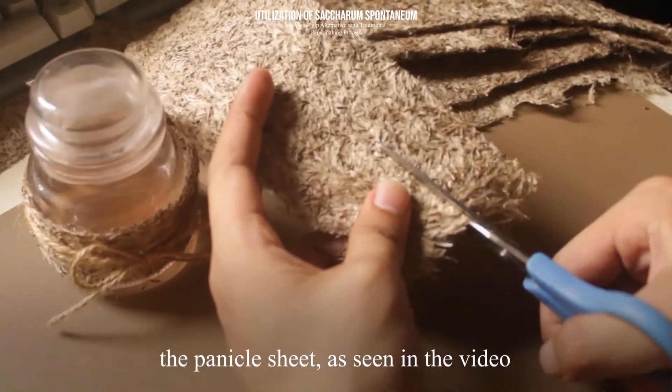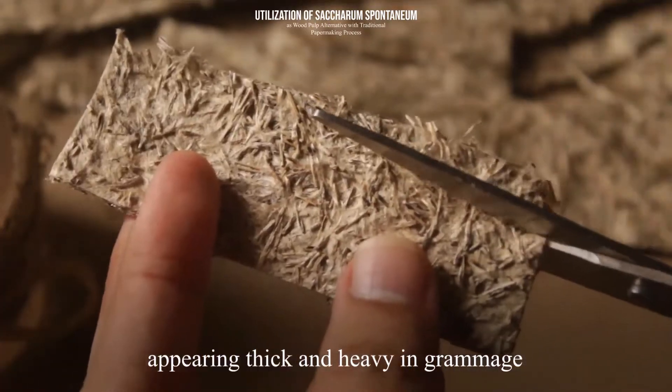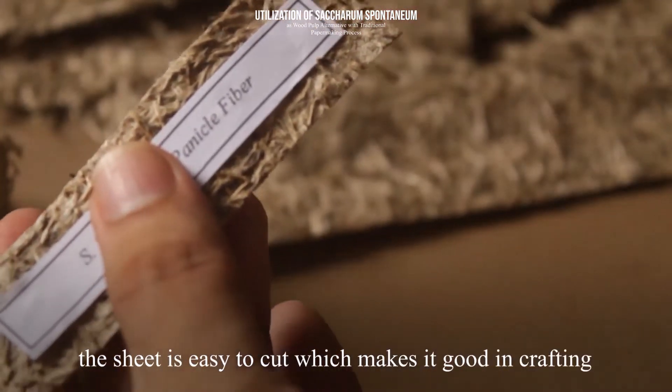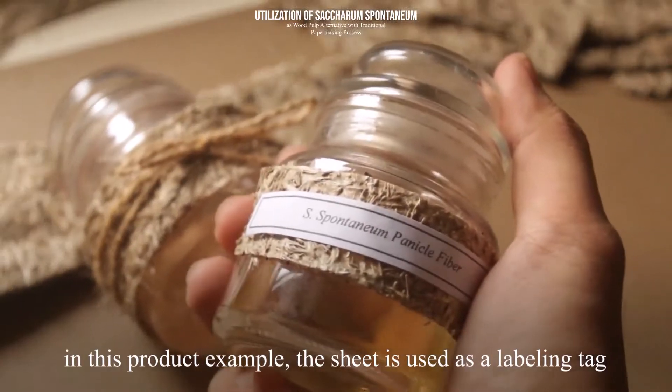The panicle sheet, as seen in the video, can be used for arts and crafting. Appearing thick and heavy in grammage, the sheet is easy to cut, which makes it good for crafting. In this product example, the sheet is used as a labeling tag.